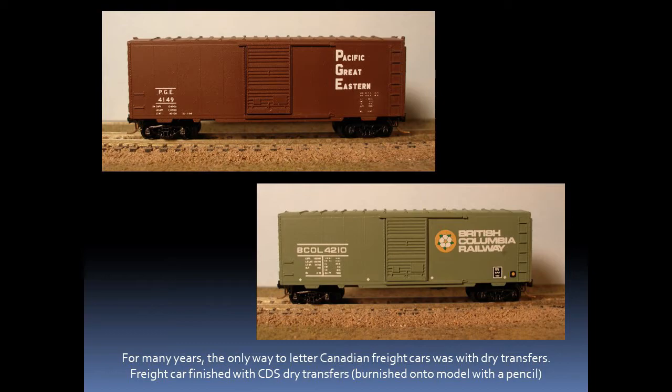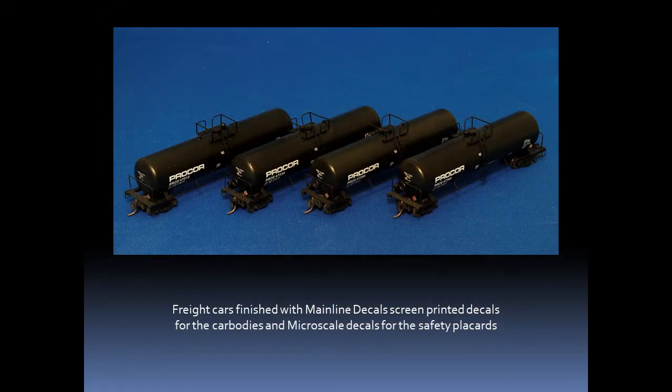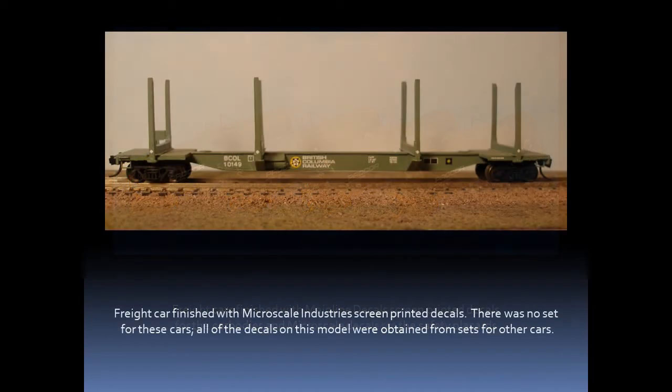These passenger coaches were finished with custom inkjet printed decals. For many years, the only way to letter Canadian freight cars was with dry transfers, which were available from a company called CDS. These two cars were finished with CDS dry transfers, which were burnished onto the model with a pencil. These tank cars were finished with mainline decals — screen printed decals for the car bodies and Microscale decals for the safety placards. This freight car was finished with a selection of Microscale Industries screen printed decals; there was no set for these specific cars, so all the decals were obtained from sets for other cars.